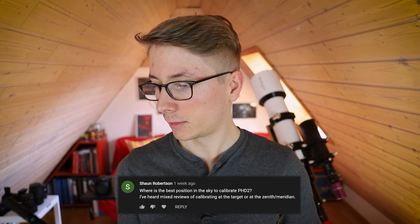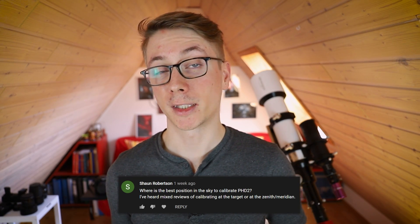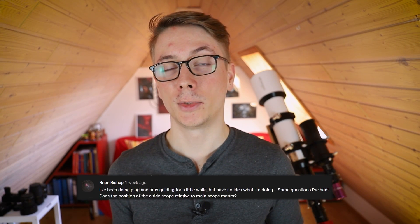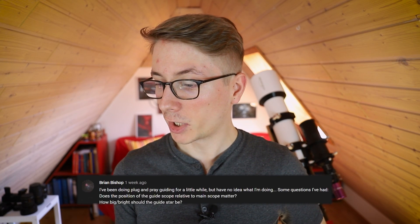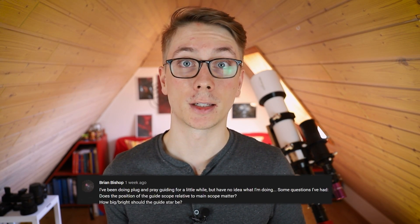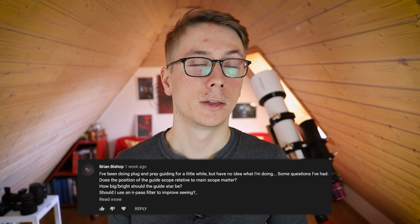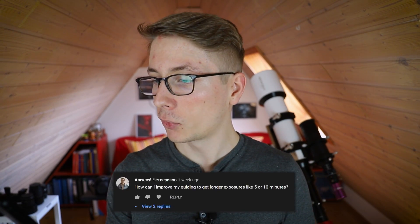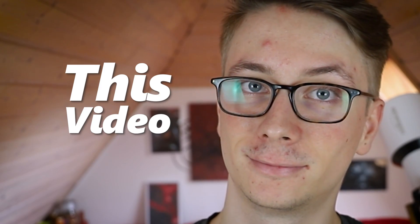I didn't forget your questions from the last post, so let's go through them. Where is the best position in the sky to calibrate PHD? Calibrate right on your target — it can't get any better. Does the position of the guide scope relative to the main scope matter? Yes, it's not a huge deal but if you can align them, do it. How big and bright should the guide star be? Just use the auto-select feature — it's not about brightness, it's about the full width half maximum, the sharpness of the star. Should I use an infrared pass filter to improve the seeing? You really don't need to; the stars are good as they are, and if you use a monochrome camera, even better. What are the best PHD2 settings for guiding? You have to test that on your own — every mount is different and needs different settings. How can I improve guiding to get longer exposures like 5 or 10 minutes? There have been other questions too, but I hope all of them are answered with this video.